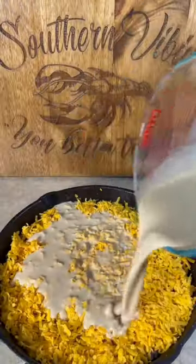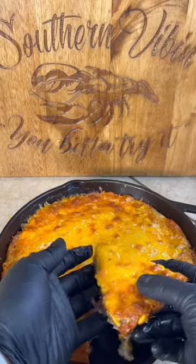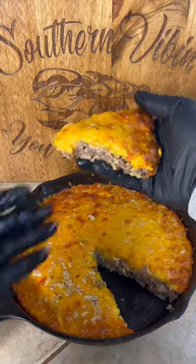Add the cheese, baby, and pour that mixture right on the tippy top. Pop it in the oven and just look at that thing — you better try it!